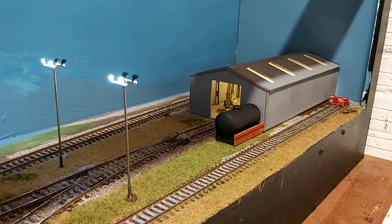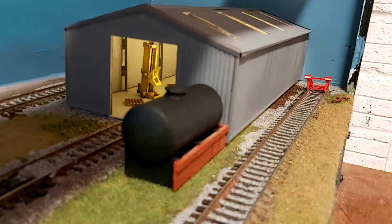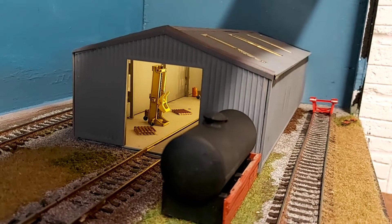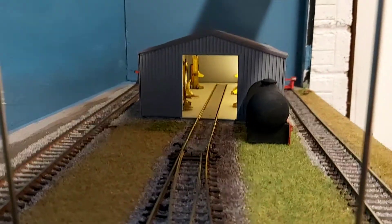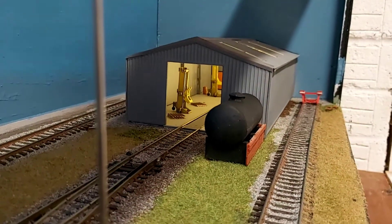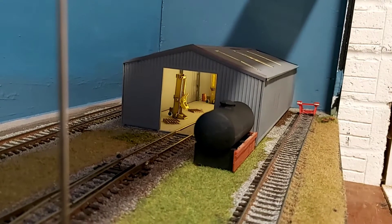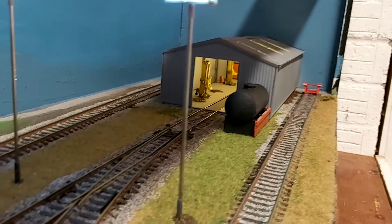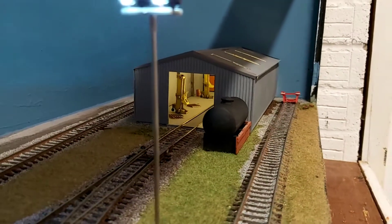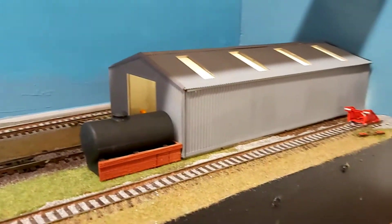Since the last layout update video I've added a few new items of scenery to the layout. Let's start at the Wagon Repair Depot building. The building isn't glued down yet and it's still just lightly in place. I've added some lifting jacks and some other scenic items in there as well — just some pallets and barrels. There's loads more to add but this is just a little flavour of what I've put together so far. I've also added a strip of LEDs which I think sets it off quite well — the tone is just right for the effect I was going for. Lots more details to add and the shed needs a bit more weathering as it's a little bit too clean, but for now it's looking good.